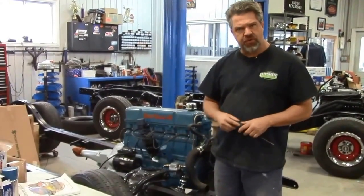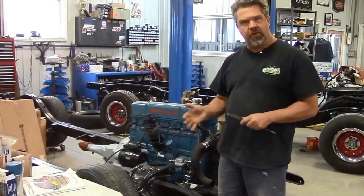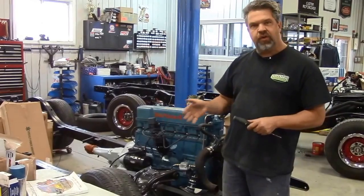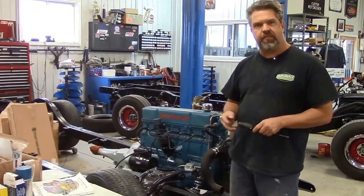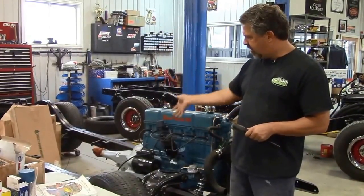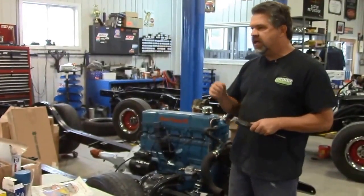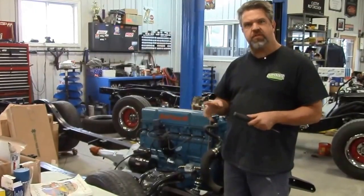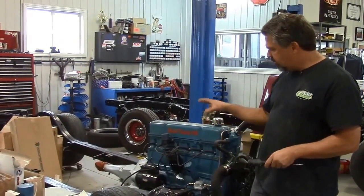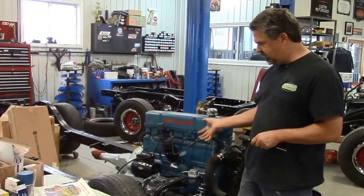Hi folks, it's John from LastChanceAutoRestore.com. Today we're standing in front of another one of our ground-up restorations here at Last Chance. This is a frame and engine driveline for a 1956 Chevrolet Bel Air. The Bel Air is receiving a complete ground-up restoration. This frame was also on a rotisserie — we sandblasted the whole frame and repainted the components. The body was on another rotisserie and we're making lots of progress on the body, the doors, and so on. I just wanted to briefly point some things out and share some of the enhancements we've done on this '56 Chevrolet Bel Air.